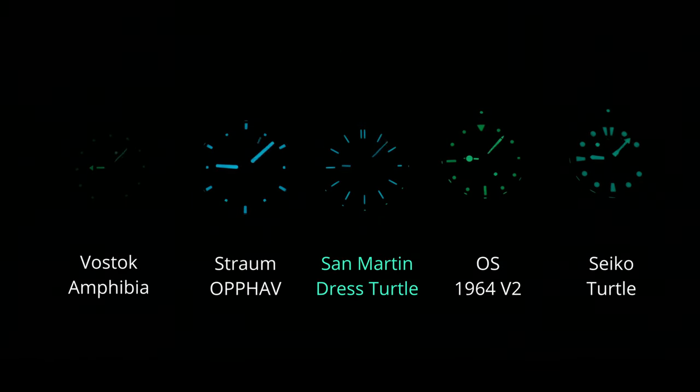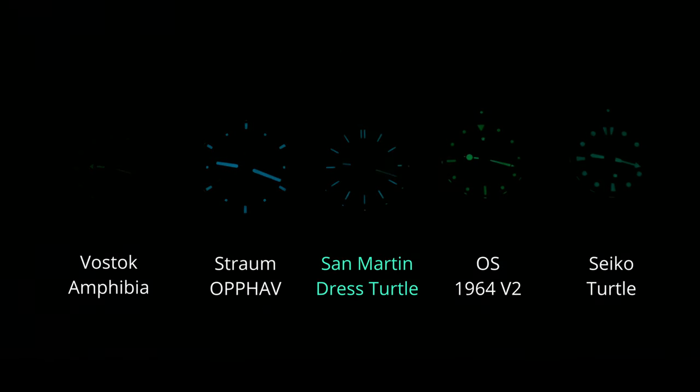Lume is also pretty good here, with the blue BGW-9 coming to life as soon as the lights go out. It doesn't quite keep up to that of my Seiko Diver, but I think it's good enough for whatever this thing is trying to be.